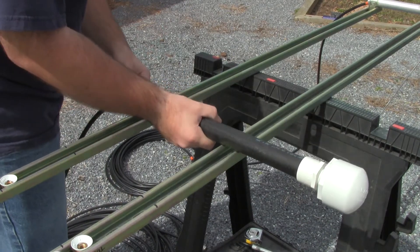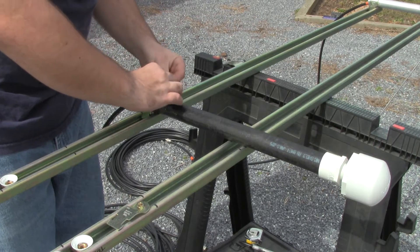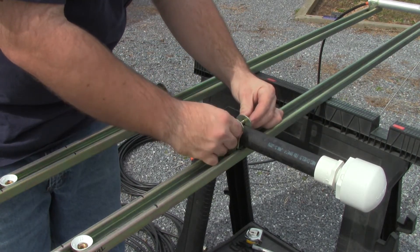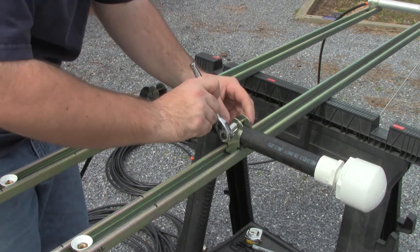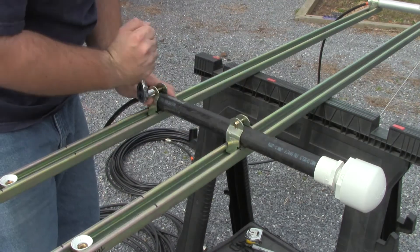Unistrut has these unique squeeze clamps that are made to work with Unistrut, and they're nice because they're meant to work with pipe or other round similar objects. So I was able to use those to install all these antennas on the Unistrut itself.